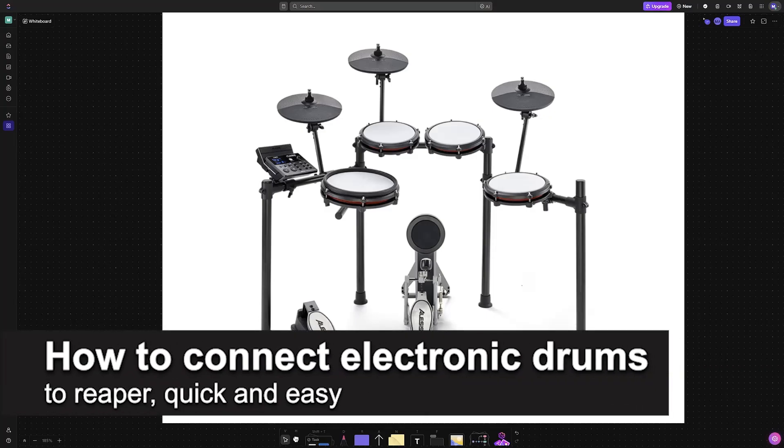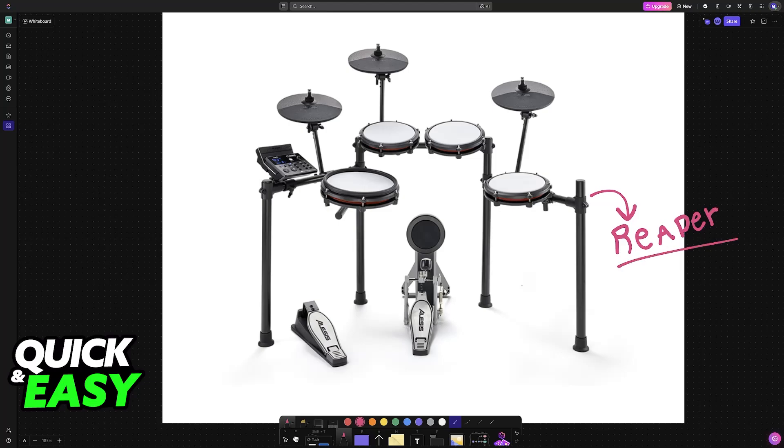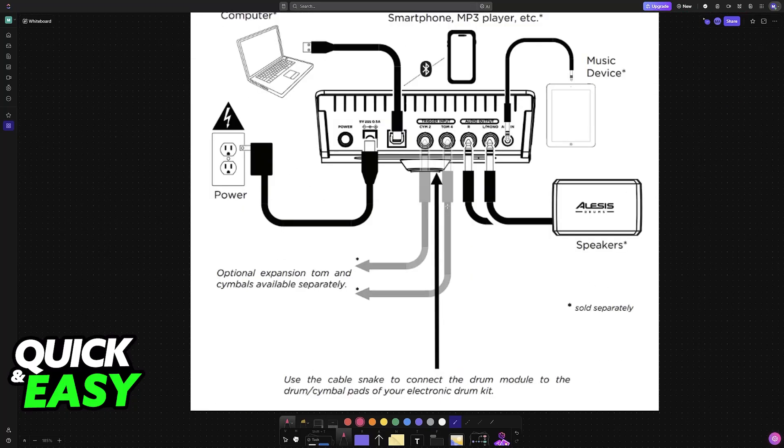In this video I'm going to teach you how to connect electronic drums to Reaper. It's a very easy process, so make sure to follow along. I'm going to give you easy-to-follow instructions on how to establish a connection between an electronic drum kit and Reaper. For this video I chose to showcase this process using the Alesis Nitro Max as an example, but any other electronic drum kit will work as long as you are able to connect it to your PC or laptop where you are running the latest version of the Reaper software.